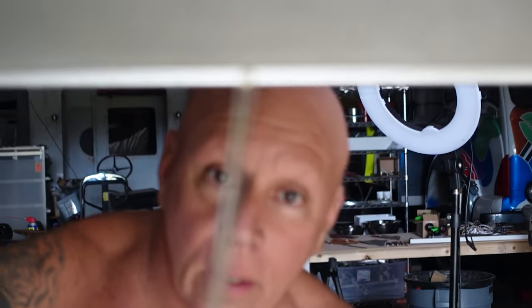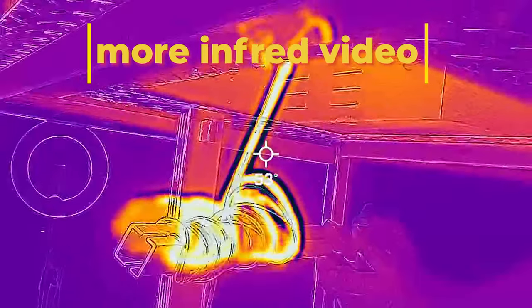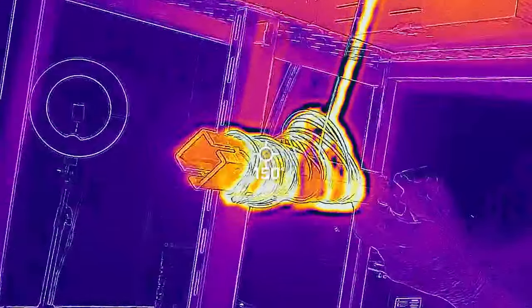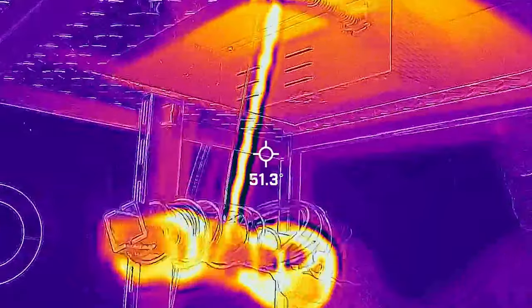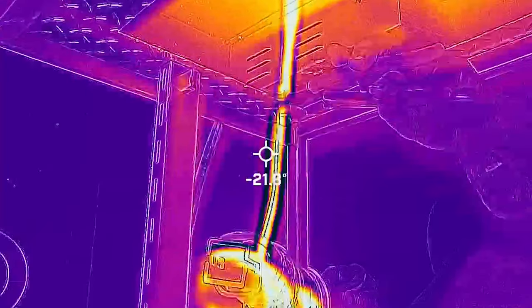Coming right out of there, we have a ribbon — a molten glass. Here we go, I'm going to do it.